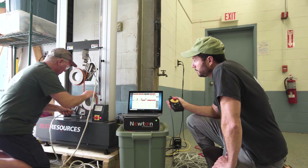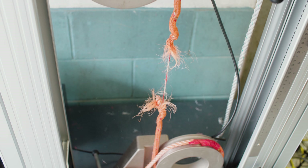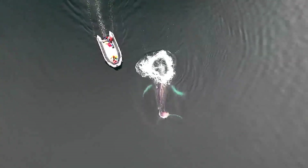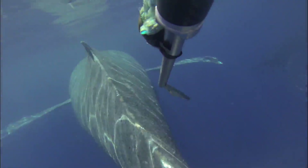Tested on a rope breaking machine, this rope predictably breaks within 10% of 1,700 pounds. This means that if a whale becomes entangled, the line is more likely to break and reduce harm to the animal.